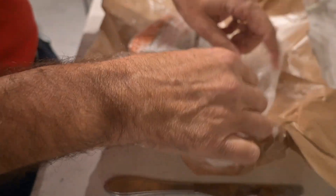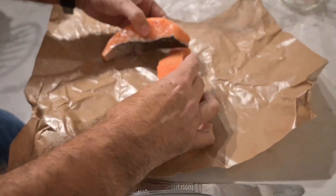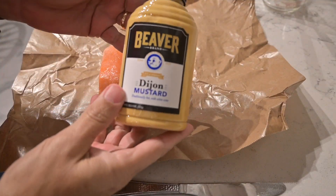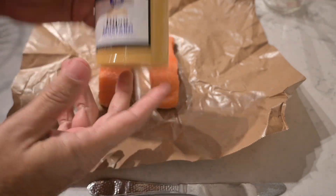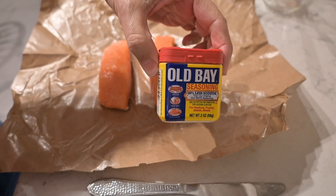Today we are going to go ahead and cook salmon in the air fryer. Sometimes you really don't know how to cook fish — this is a great recipe. We have two nice fillets right here. You start off with putting a little bit of Dijon mustard on the fillets, and then the next thing you want to put on is Old Bay Seasoning.